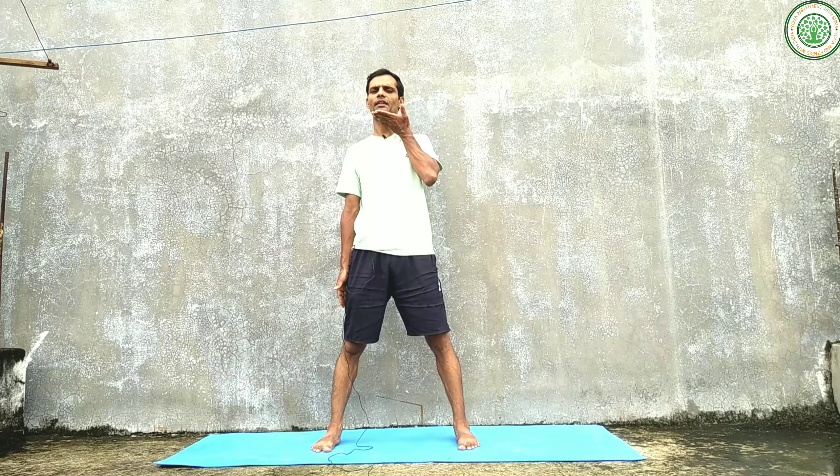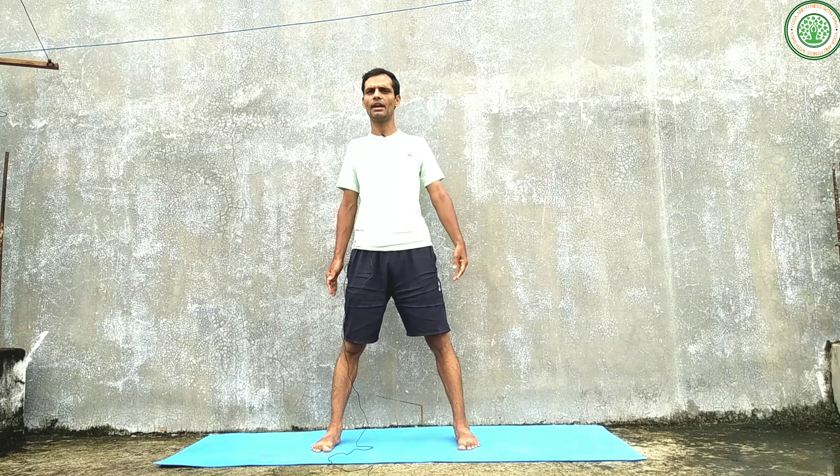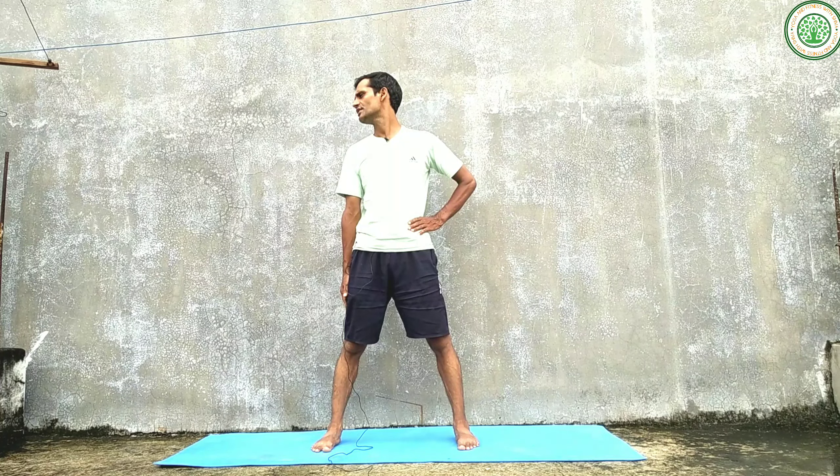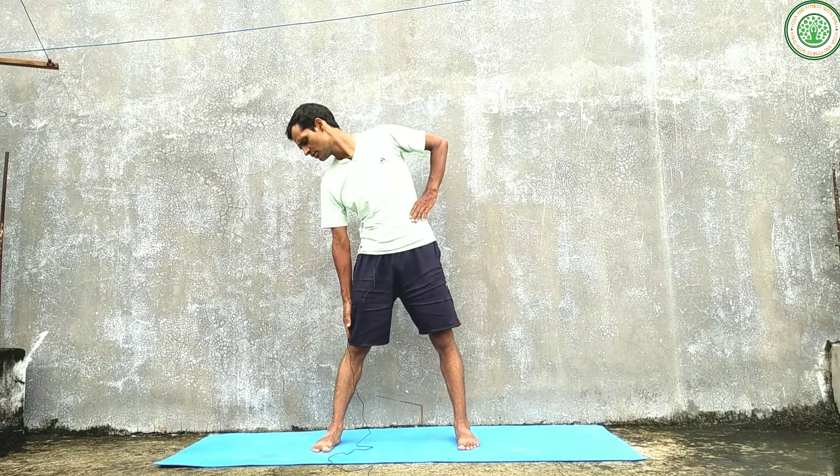Lengthen your spinal cord, chin parallel to the ground. Never tuck in your shoulders — roll back your shoulders, arms beside the body, and tailbone tucked in. From the starting position, bring your left hand on the waist, turn your head towards the right side. This is the starting position.